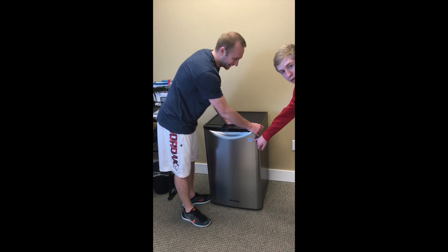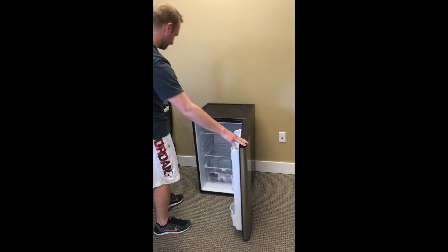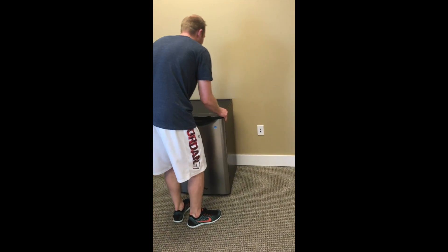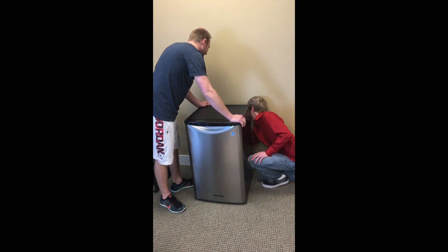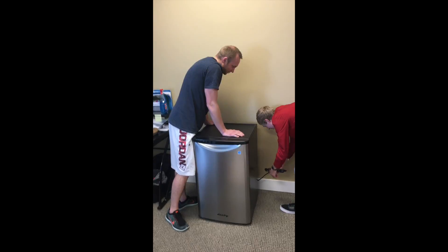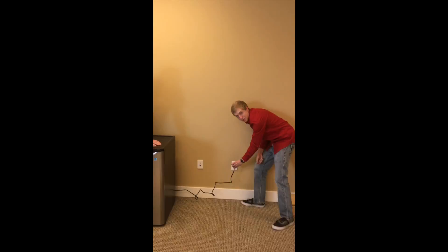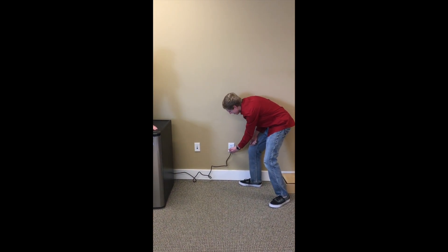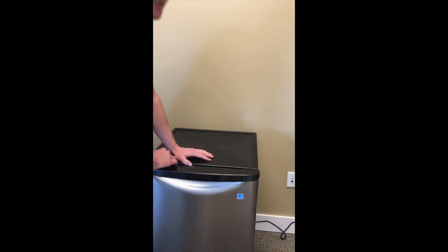It's got an Energy Star, meaning it's energy efficient — good for the environment and for you. Now let's plug it in for the completion of this unboxing. Let's see if he can complete that before I finish turning around. One more — there we go. Three, two, one. Oh, do you hear that?